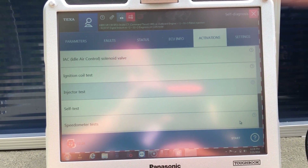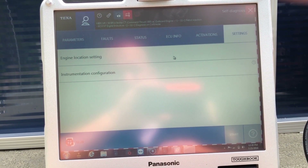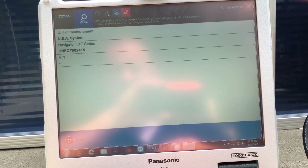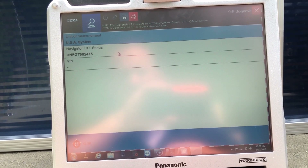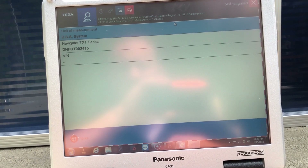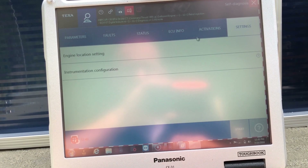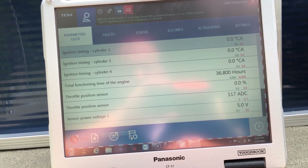You can also do a speedometer test — self test. Go into settings, which gives you engine location and instrument configuration. Come up here — that'll give you the navigation of a TXT box series or TXB measurement unit.